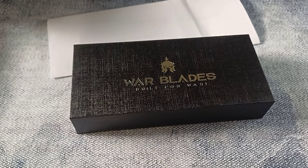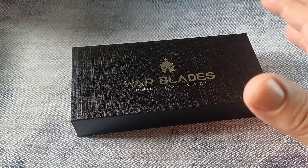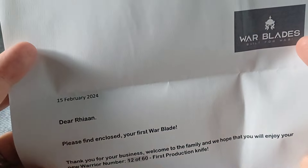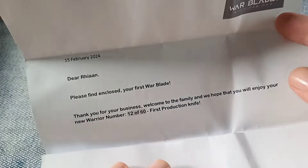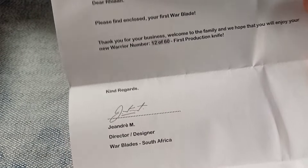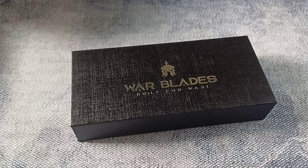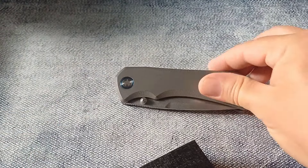I brought another phone so I can show you the website. But first, let's look at the packaging. It was in a box with beautiful black paper around it — it looked very fancy. With the knife I got a letter from Warblades, dated 15 February: 'Dear Rian, please find enclosed your first Warblade. Thank you for your business. Welcome to the family. Hope you will enjoy your new Warrior, number 12 of 60, first production knife.' And then the signature of the man in charge. When it arrived yesterday, it was so much more than I expected — a beautiful magnetic box and a beautiful knife.